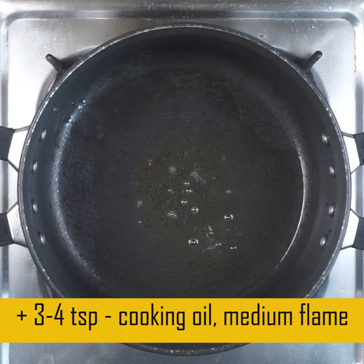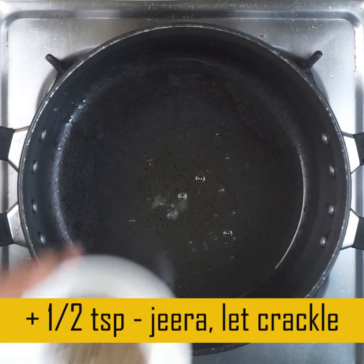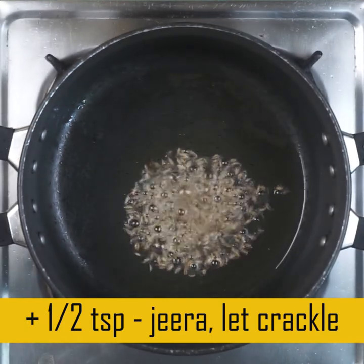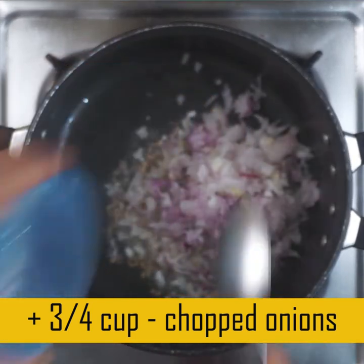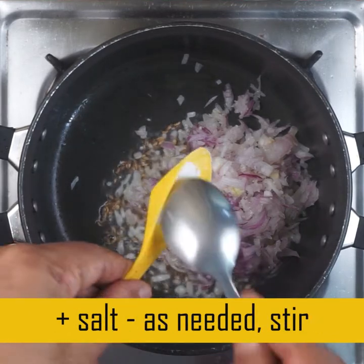I will fry it in medium flame. I will add 1 teaspoon of oil, then add a small amount of oil.